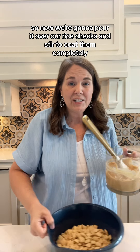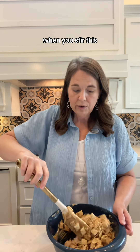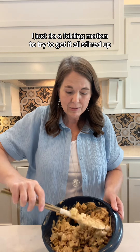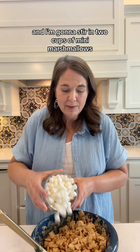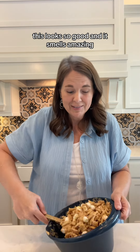So now we're going to pour it over our Rice Chex and stir to coat them completely. When you're stirring this, make sure you're being very gentle so you don't crush the cereal — I just do a folding motion to try to get it all stirred up. To this cereal, I'm going to add a little bit of vanilla for extra flavor, and I'm going to stir in two cups of mini marshmallows.